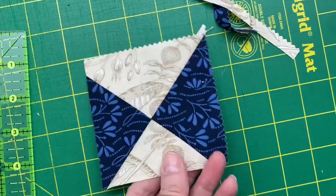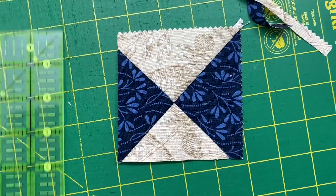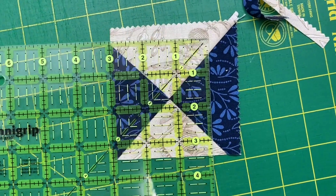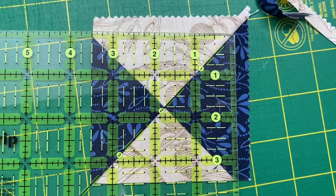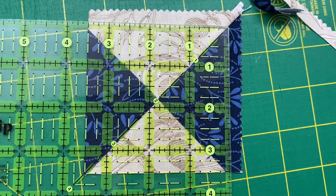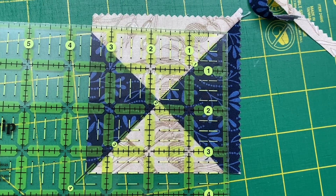With two sides trimmed we flip the block around. Now it's a little bit easier to line up. We're still going to find the one and three quarters mark on that center seam cross, but the left and the bottom side will match up to my three and a half finished block size and then I will trim the other two sides.